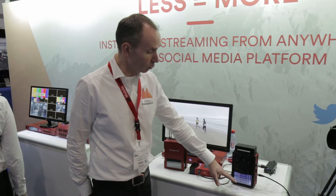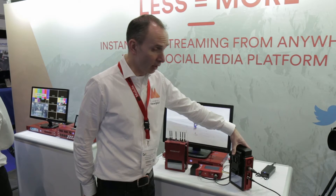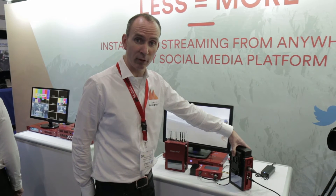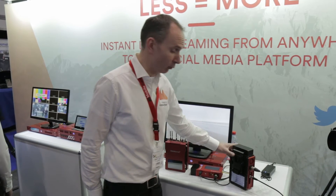There's a touch screen for control. It offers both SDI and HDMI input and can also clip on the back of an ENG camera between the battery and the camera itself. That's an option — you can also carry it around in a backpack of course.